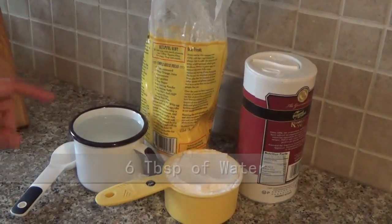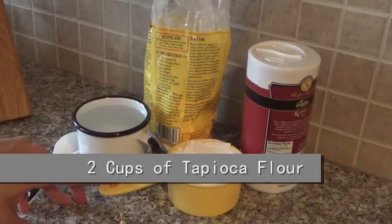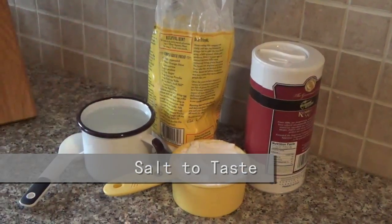The ingredients are six tablespoons of water, two cups of tapioca flour or tapioca starch, and salt to taste.